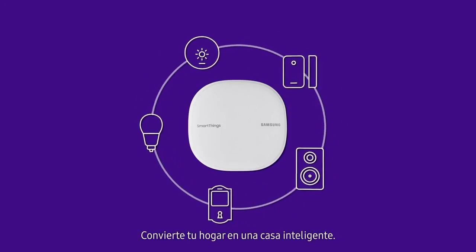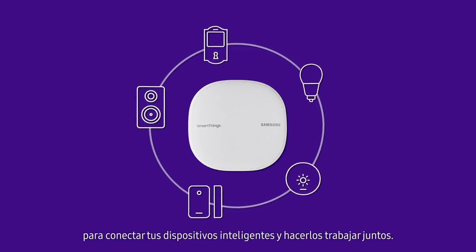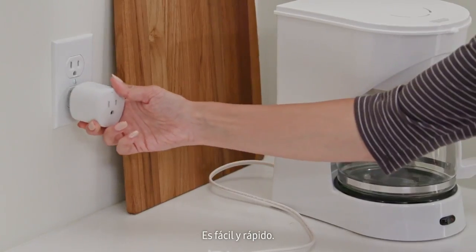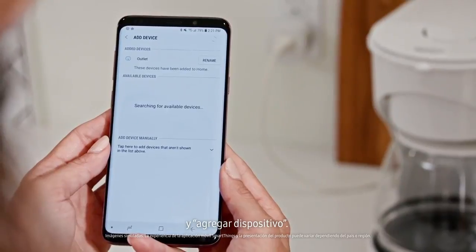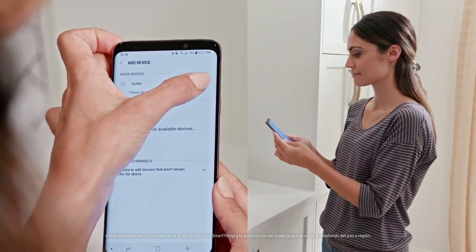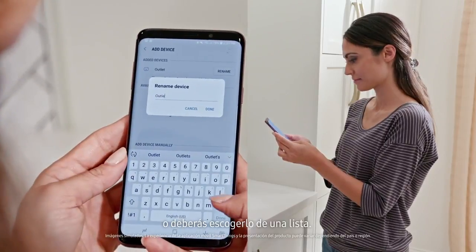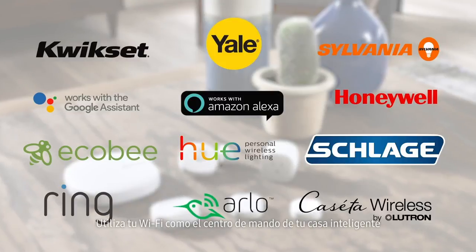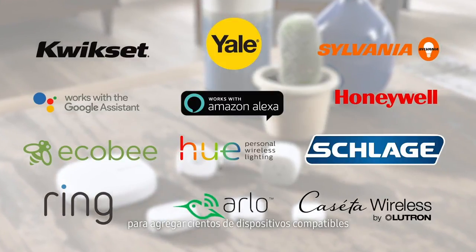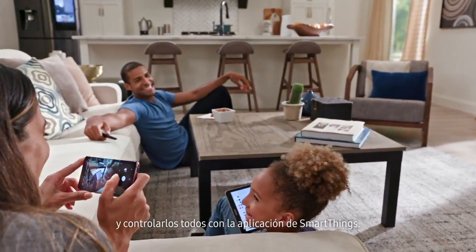Turn your home into a smart home. SmartThings Wi-Fi works as a SmartThings hub to connect your smart devices and make them work together. It's simple and easy. Select devices and add a device — depending on the device, it may appear automatically or you may have to select it from the list. Use your Wi-Fi as a Smart Home Hub to add hundreds of compatible devices and control them all with the SmartThings app.